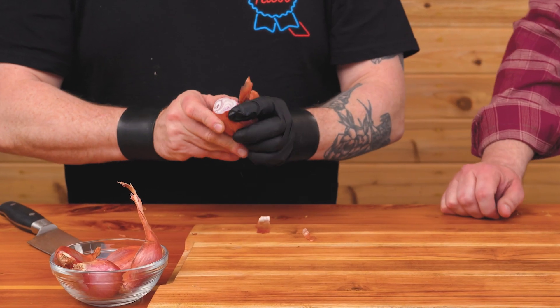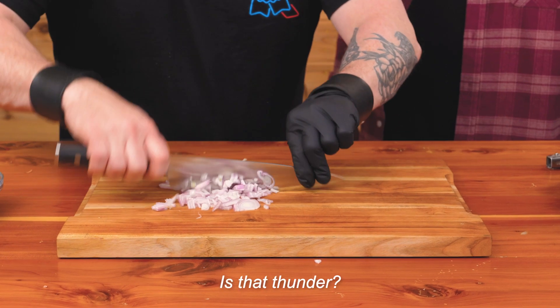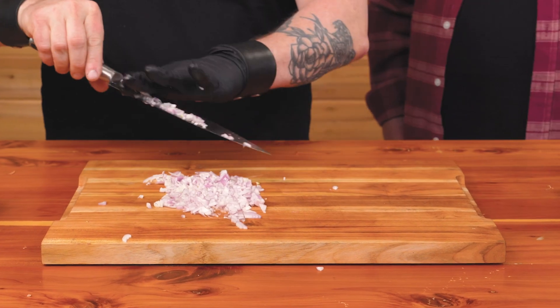Our first condiment is an incredible pineapple bacon jam. Let's start by mincing four whole shallots. All the inconsistent sizes and shapes are going to help give you extra texture once it's in the bacon jam.